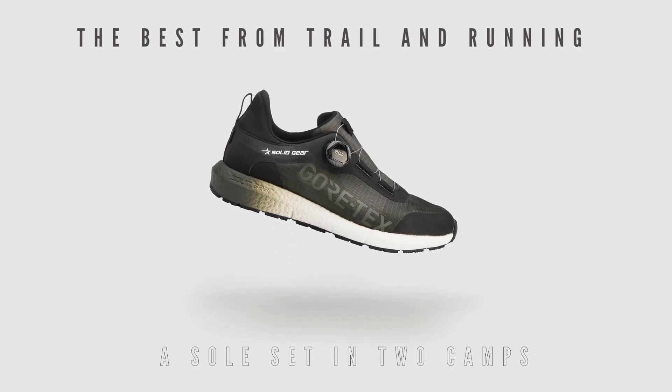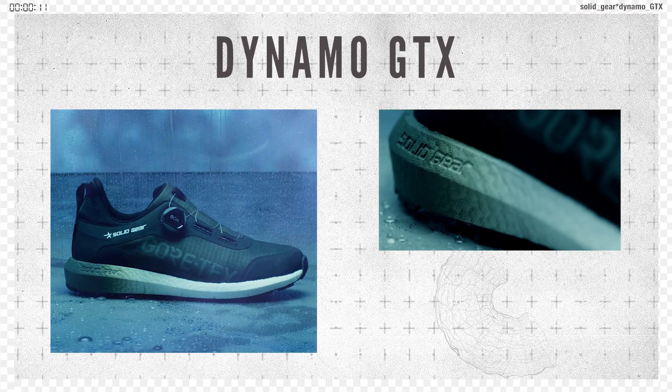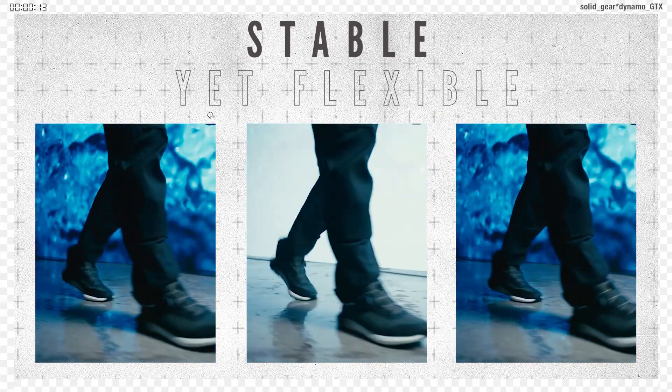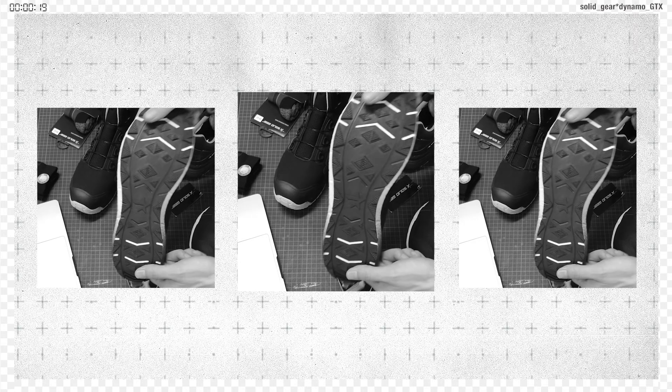We took the best from trail and running and made a work shoe with a sole set in two camps: stable yet flexible, supportive but lightweight — a unique combo that also ensures a superior grip due to its rubber outsole.